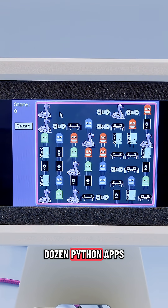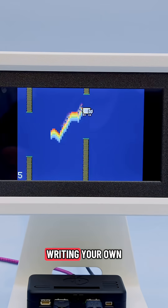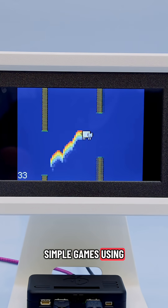There's about a dozen CircuitPython apps and games bundled with Fruit Jam OS, so you can use them as a jump-off point or reference for writing your own apps and games. They showcase how you can create simple games using CircuitPython libraries.